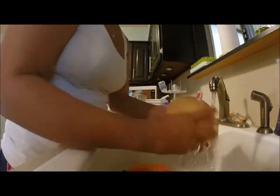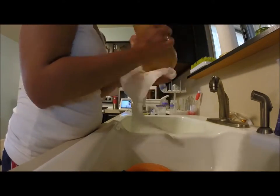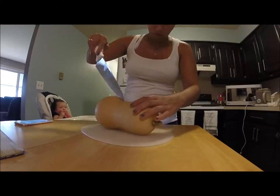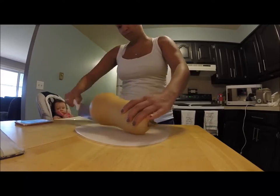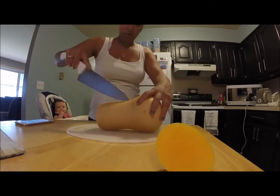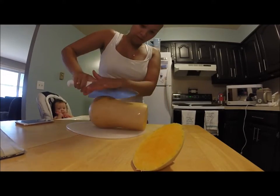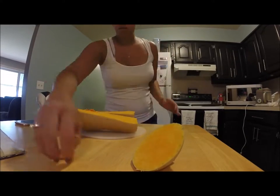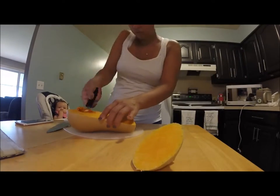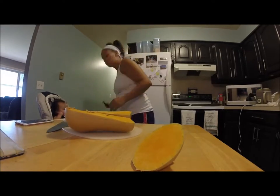To start off, I cleaned the squash extremely good. I go over to the stove and I turn it to 400 degrees, and then I go over to the table and I cut the squash in half. Make sure you cut off the end, and I do cut off the other side as well at the end after it's soft and not as hard to cut. I go ahead and take the seeds out. I used my ice cream scooper and I got all the seeds out of the squash.